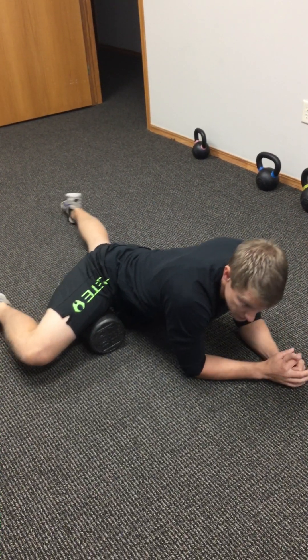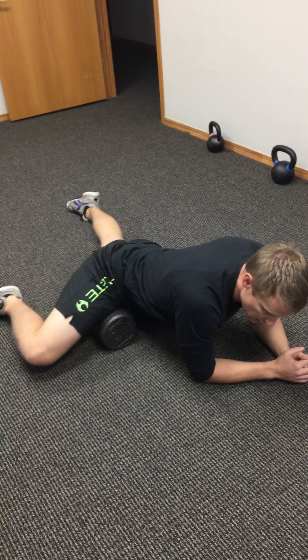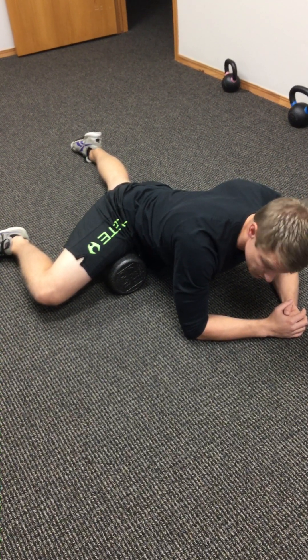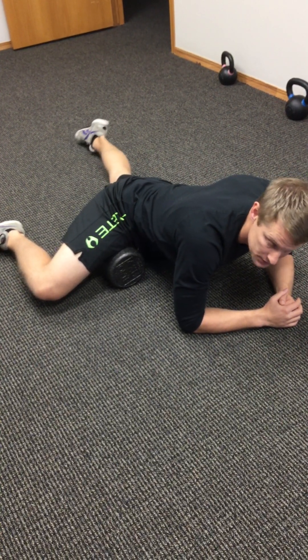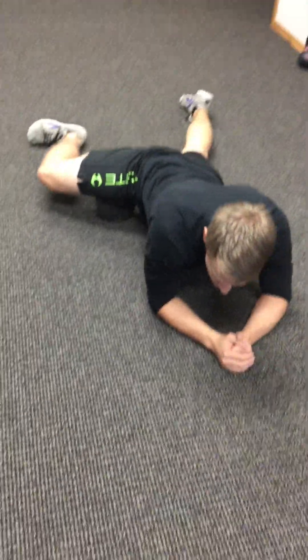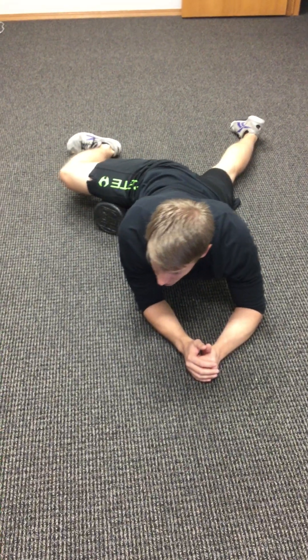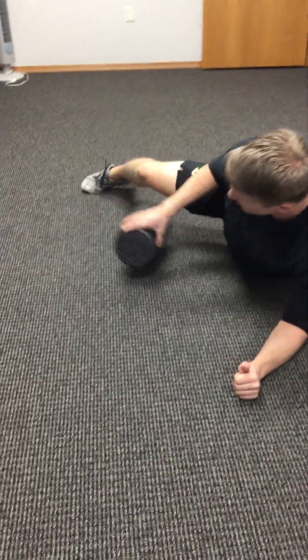As you get closer to the pubic bone is when a lot of you will really start feeling the tension. Find a spot, take a couple of breaths, breathe out, and just relax. This is an area where there's a lot of tension for a lot of people. You can move back, or you can come forward even. Keep the knee and the hip bent, and if you need to, change the angle of the foam roller. Try to always keep it perpendicular to the thigh — that's the best way. You don't want it straight along the bone because you can't foam roll effectively that way.